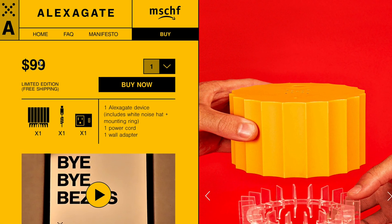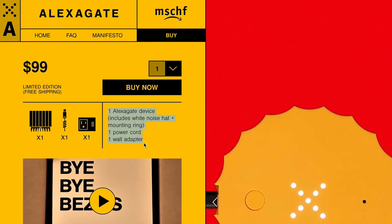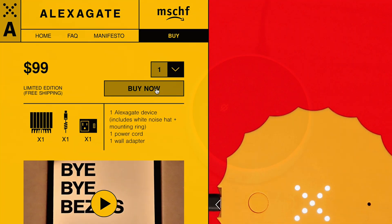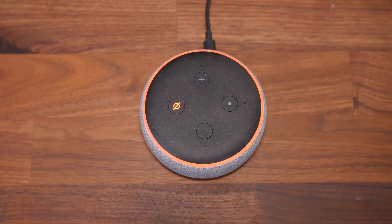And two: it's expensive. It's $99. So you have to really value your privacy to justify purchasing an AlexaGate. It's nearly twice as expensive as a third-generation Echo Dot.